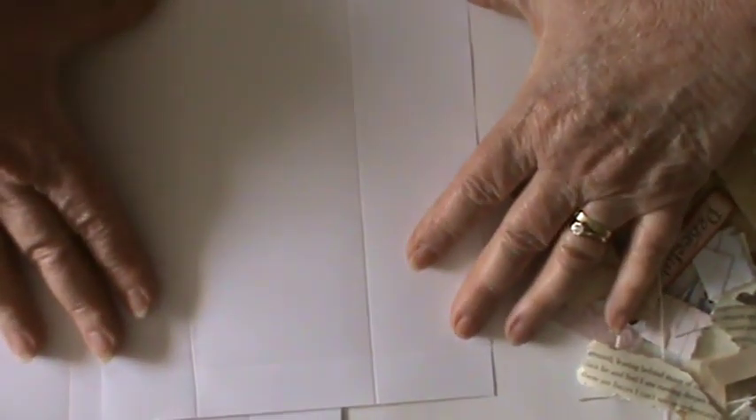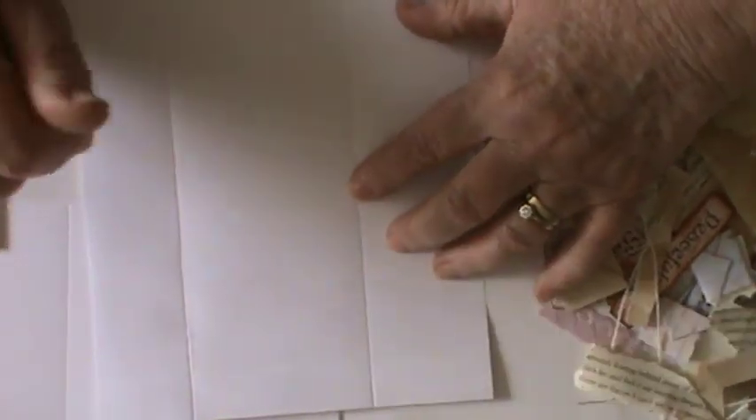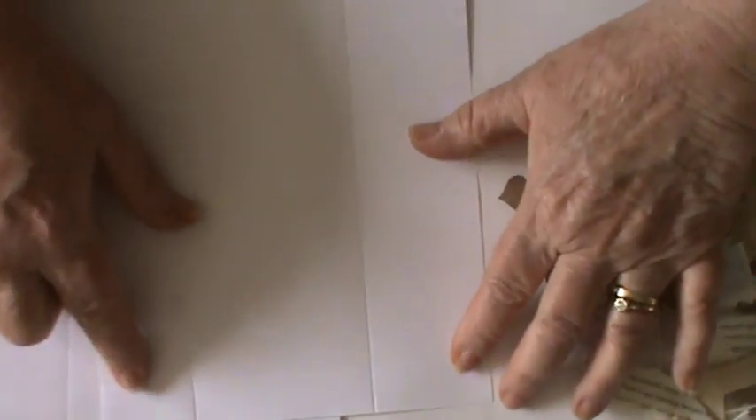For your envelope you need a piece of paper — I've just used copier paper here — a piece of paper or card, whatever you like, that is 8 inches by 6 and a half. Take it to your scoreboard long side upward and you score at 3 and a quarter, and for ease I just flip it around and score the opposite side at 3 and a quarter as well. You then put the short side up to the top of your scoreboard and you score on the short side at 1 and a half and 4 and a half.